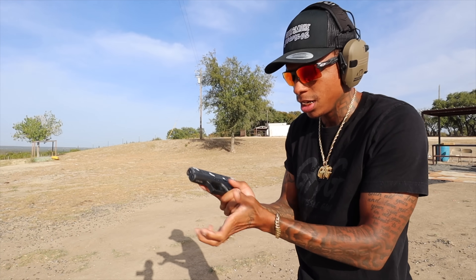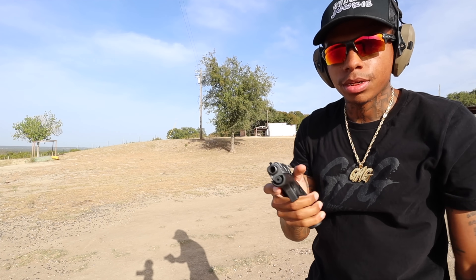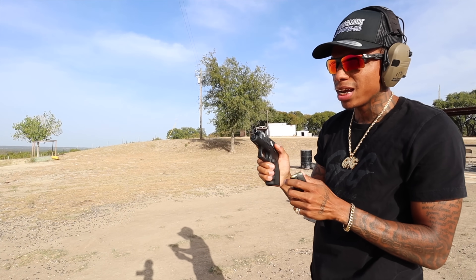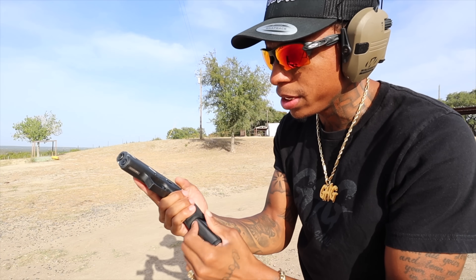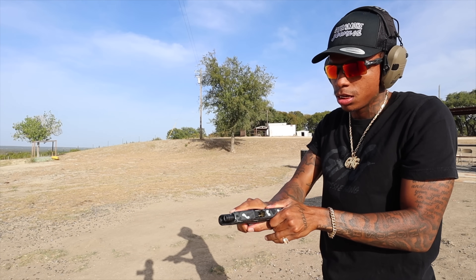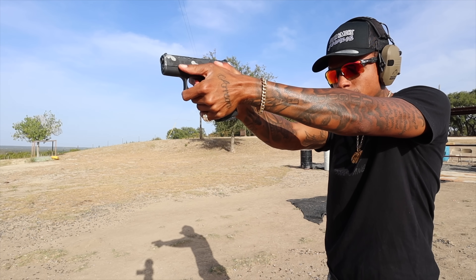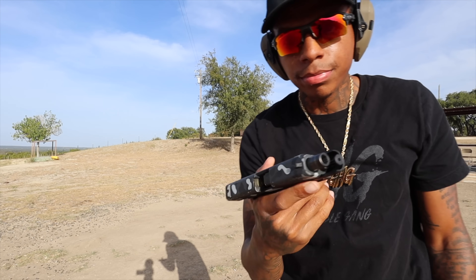Let's try it one more time. Wow, PSA. Come on, man. It seems like we're having some failure to feed issues with this PSA mag, bruv. Doodle garbage. Doodle garbage. Bro, I need a refund.